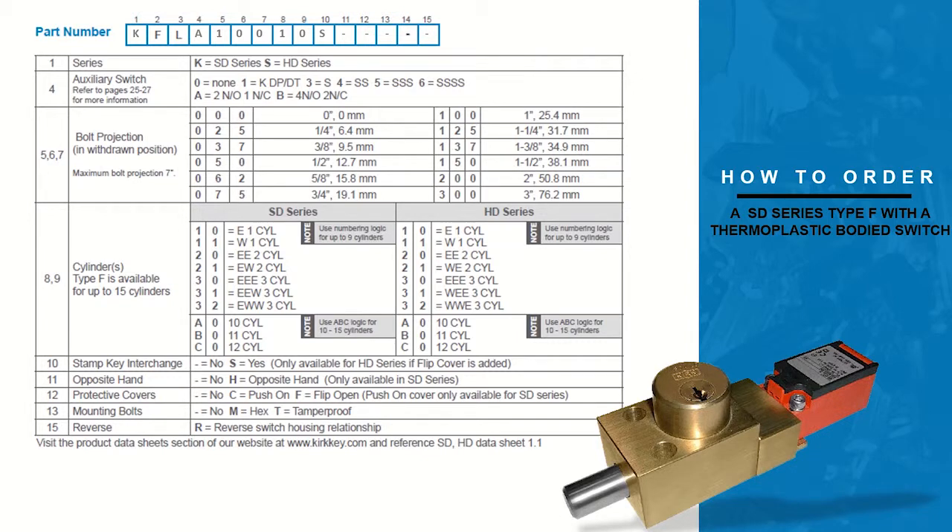The second and third columns of this part number indicate the type of lock you are ordering. In this example we are ordering a flat lock or type F, so the letters F and L will fill this column.